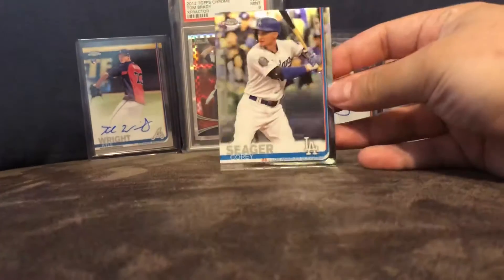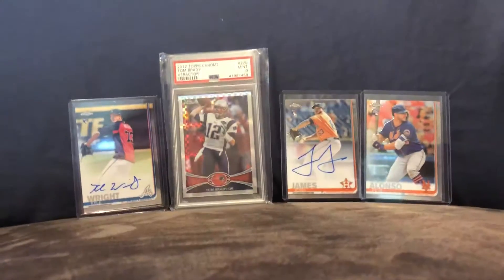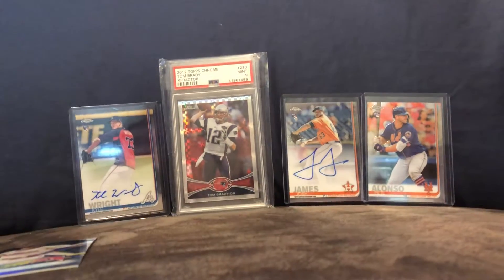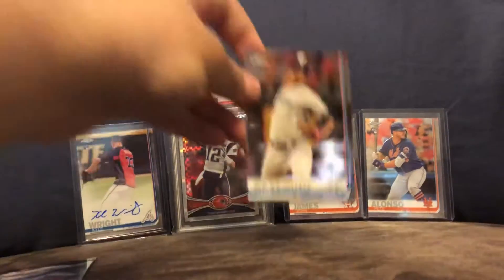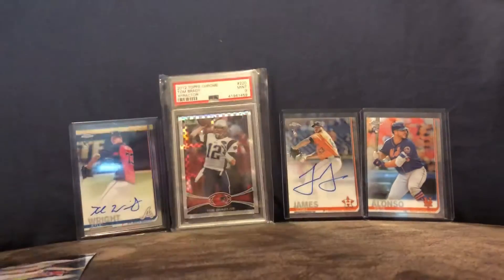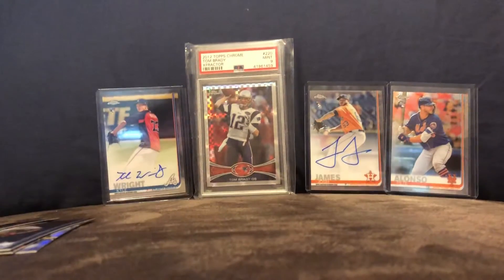Here's a Corey Seager. Shout out to Pepino Man. Scott Kingery, Luis Severino, and Dean Dietz — I don't even know who he is; I don't think he's really on the roster.